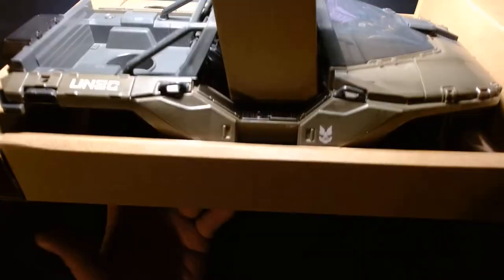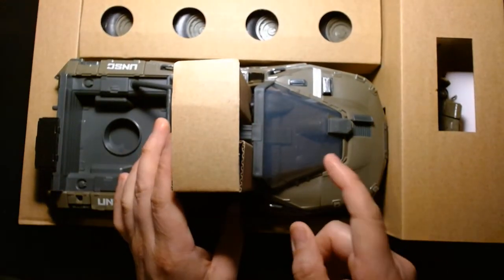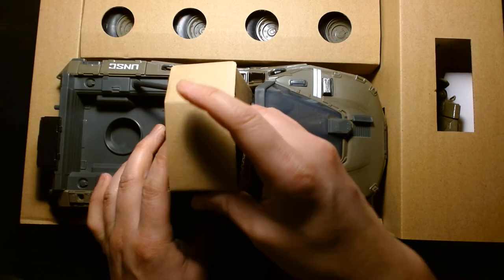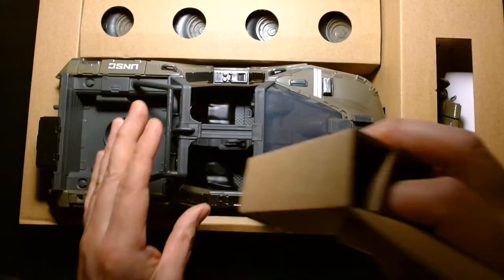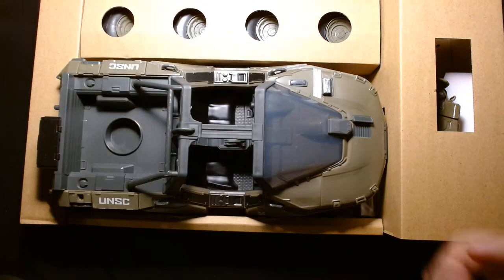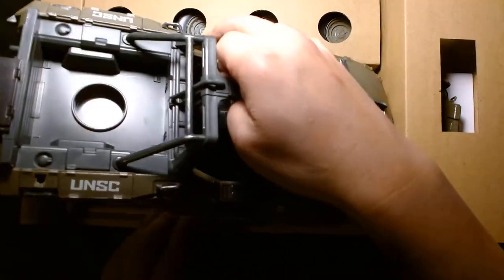First impressions of the toy outside the box — I'm pretty excited. I grew up on the three-and-three-quarter GI Joe figures as a child, and one of my favorite vehicles was the VAMP, which is kind of like that GI Joe Jeep that came with Clutch and had a gun station in the back. This is very reminiscent of that, and I loved that toy as a kid.